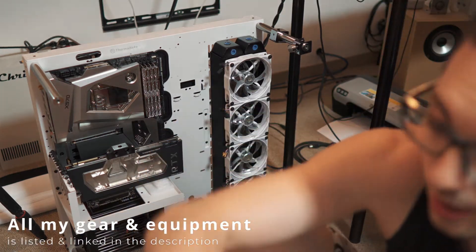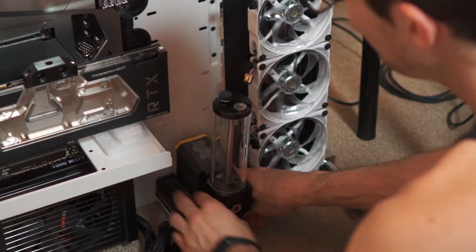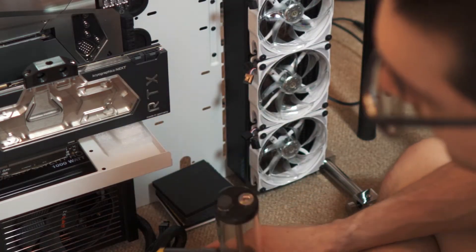I think I genuinely messed up. This is the biggest fail so far. How did that happen? This is so ridiculous. I can't do it. What are you talking about?